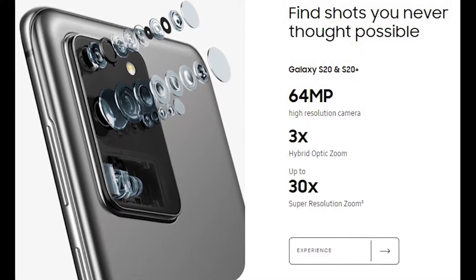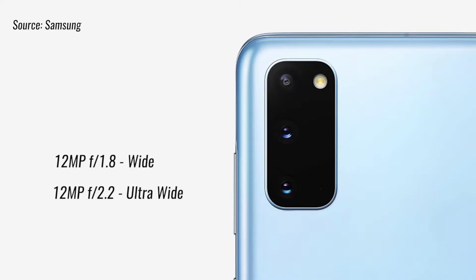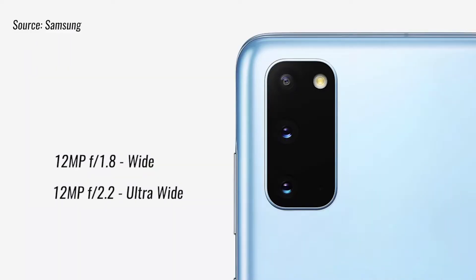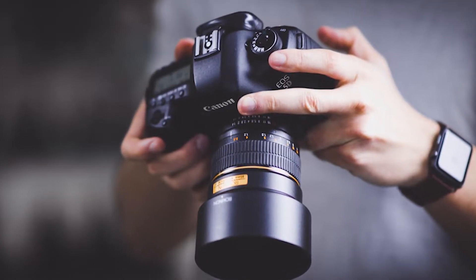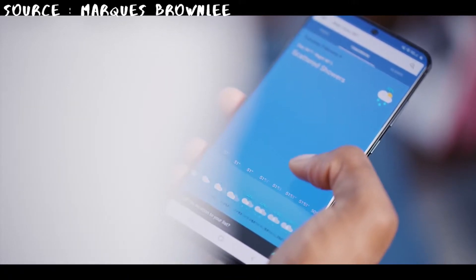The 64 megapixel primary lens is capable of 30x zoom. In addition to the primary lens, there are also two other lenses: a 12 megapixel telephoto lens and a 12 megapixel ultra-wide lens. A notable difference between the S20 and S20 Plus is that the S20 Plus has a depth sensor while the S20 does not. This means if you want to take DSLR-like portrait shots, you will have to pay an extra $100, as only the S20 Plus has this functionality.